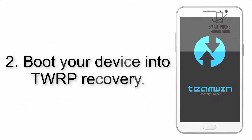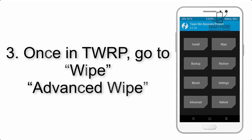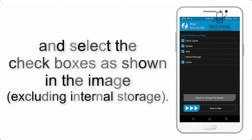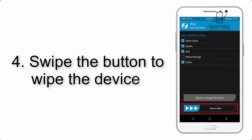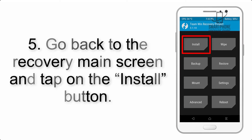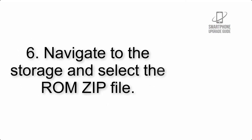Step 2: Boot your device into TWRP recovery. Once in TWRP, tap on Advanced Wipe and select the checkboxes as shown in the image, excluding internal storage. Step 4: Swipe the button to wipe the device. Step 5: Go back to the recovery main screen and tap on the Install button.